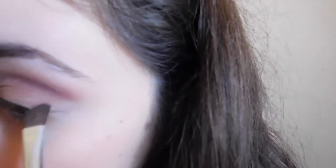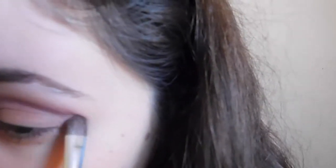I also want to blend that out and then put it into my outer V just to define the look a little bit more. As you can see, it's coming along a little more mauvey. Now I want to get a little more precise and I'm going into the outer V just to define that area. It's very simple — don't worry, it's just a lot of blending.